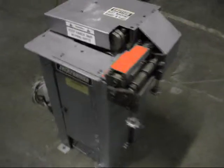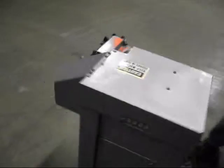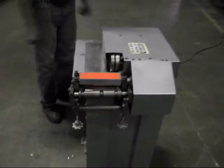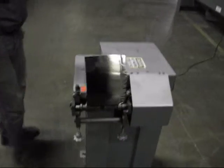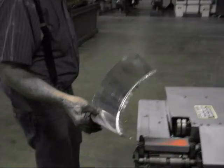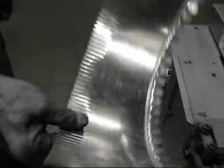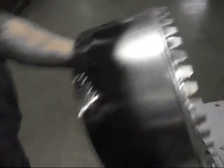We have a 24 gauge lock former collar maker. We're going to run a piece of 6 inch material through it. Let's see what happens. Okay, there's a collar.